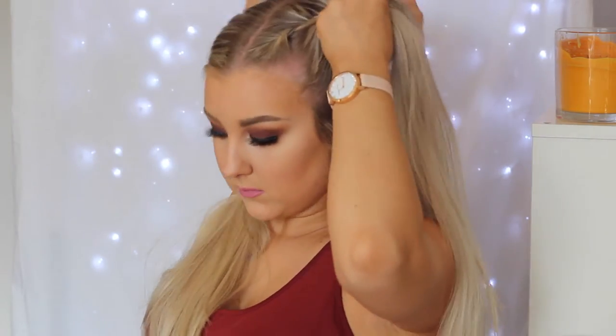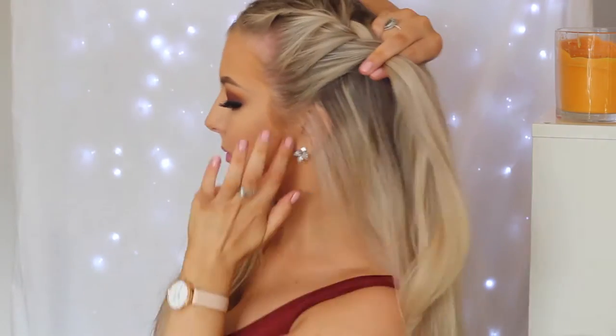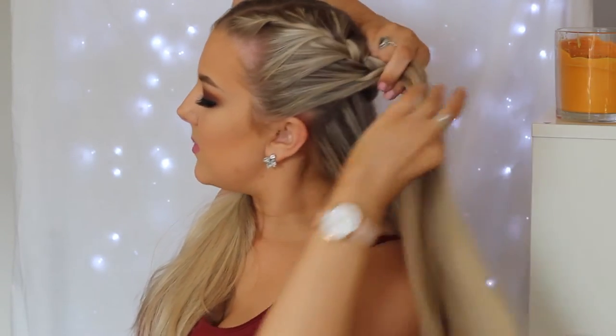I like to keep my hair quite tight when I'm doing this, and then I go back in later and pull it out. One piece over the middle and then the other piece over the middle, just keep on grabbing the hair from either side. Pull it tight and then pull the side pieces over the middle section.